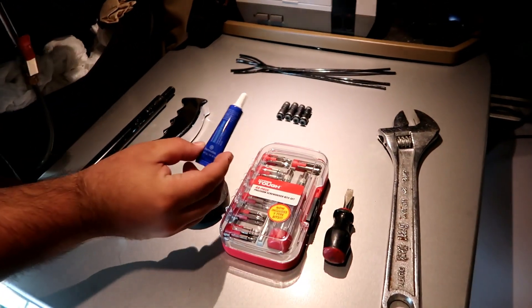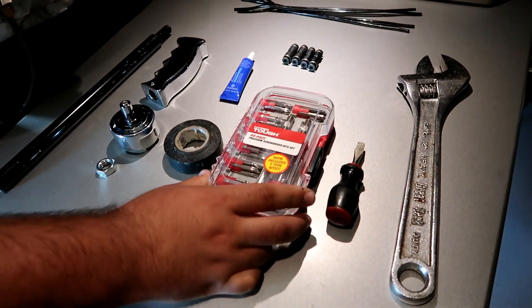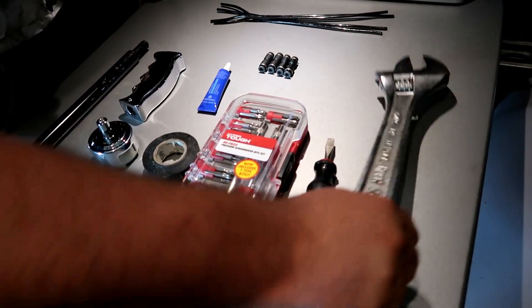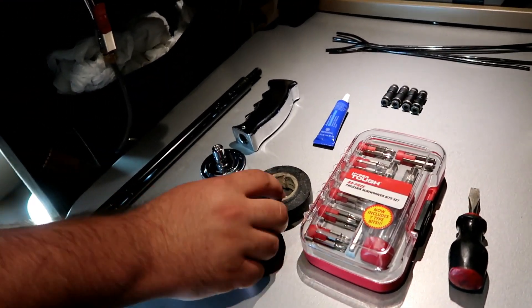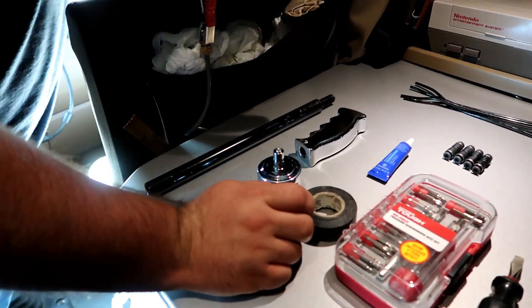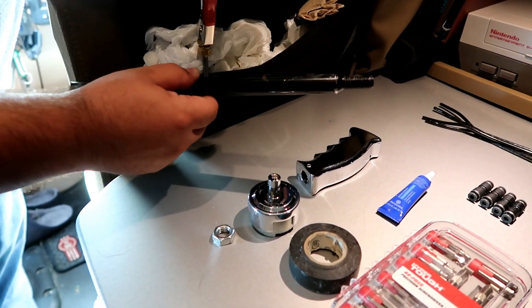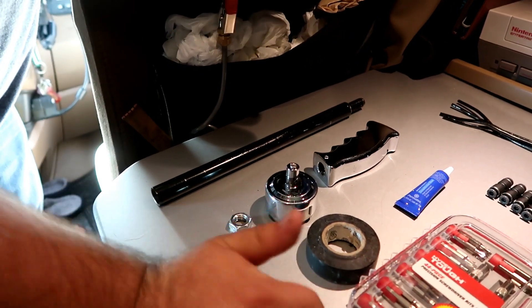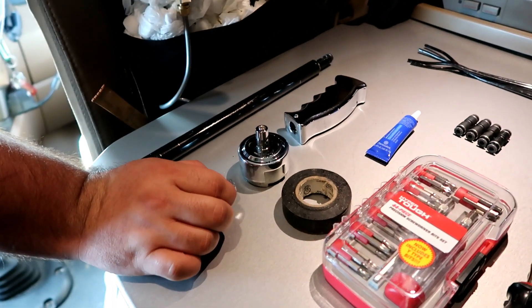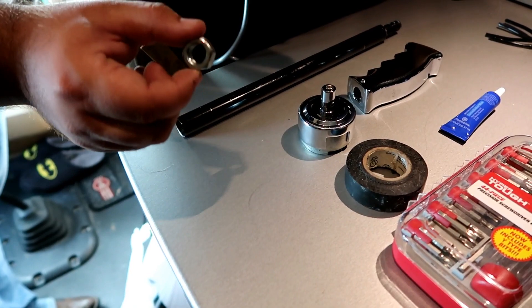Next you're gonna want your medium blue Loctite, a pretty good set of small hex bits, a flathead screwdriver, a big wrench, and electrical tape or zip ties — whichever you prefer. And of course the big part: your shifter extension. These come in six inches, twelve inches, eighteen inches, or custom. For custom you're gonna have to go to a custom chrome shop like Four States or Texas Chrome Shop.